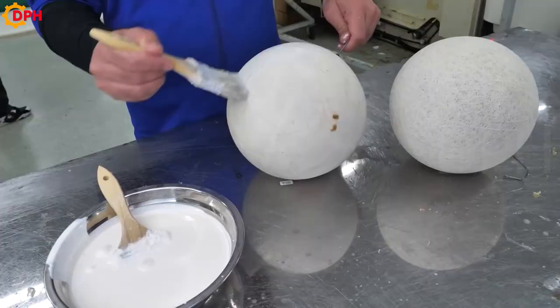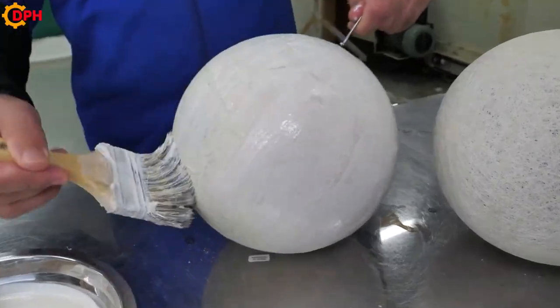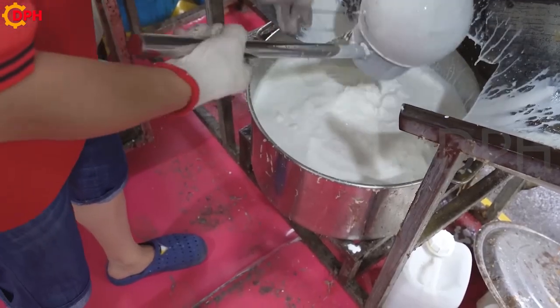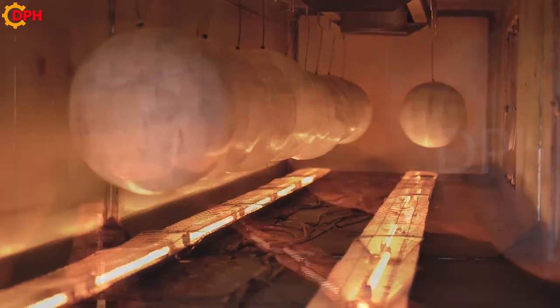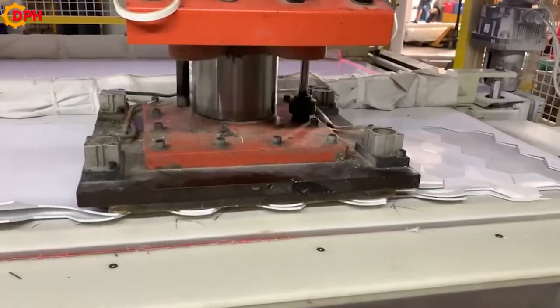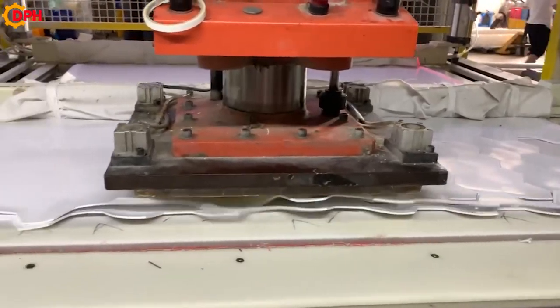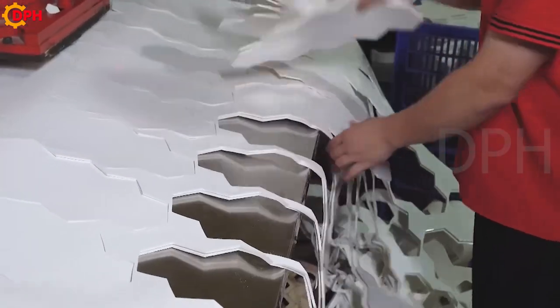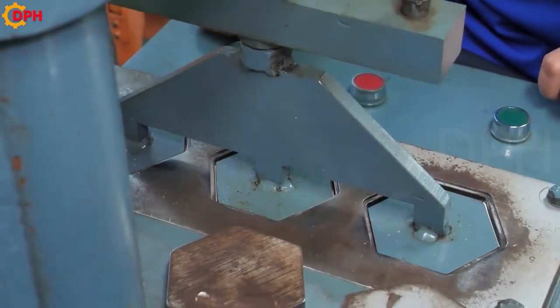In classic football matches, it can be seen that every second, every minute, hundreds and thousands of eyes are focused on the movement of the ball on the field. However, few people know that to create a perfect ball needs to go through an extremely complicated production process.